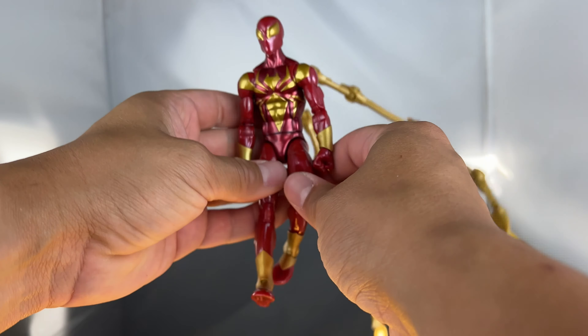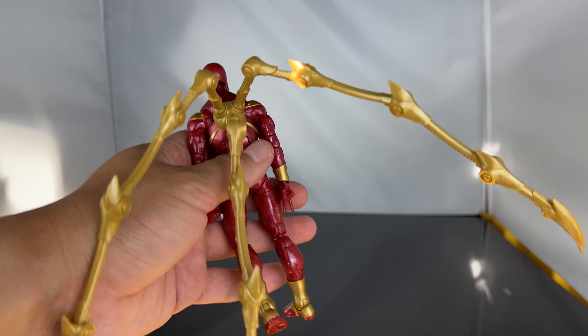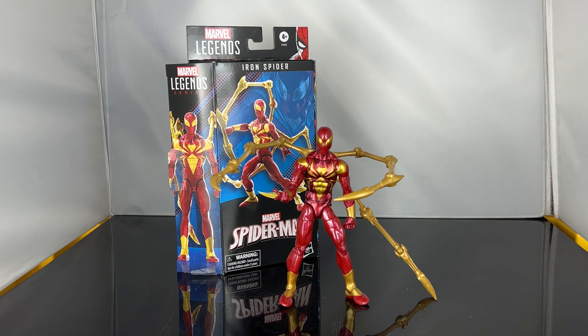It does look good with the tentacles on, but I honestly wish they gave it more of a metallic paint finish — I think it would have made this figure look a lot better. Overall I'm not really happy with the figure. I like the paint apps, but I wish the packaging wasn't closed and that they included a flap. I just think it's better for collectors.